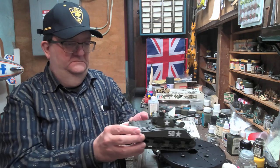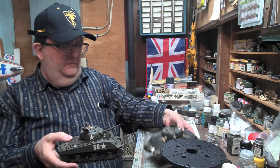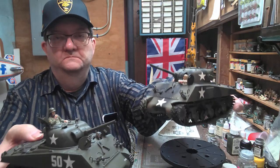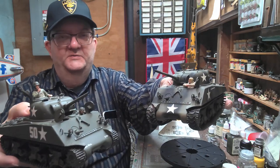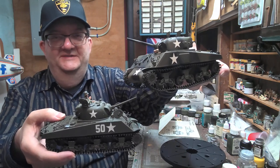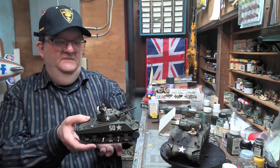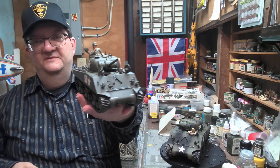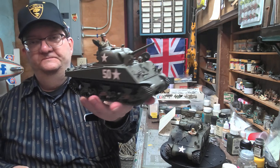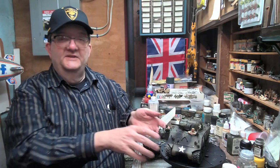So anyway, just a quick look at a couple of Shermans — keep on modeling, keep on building. I don't think I need to say much more about the Sherman; everybody probably knows a lot about the history of these things. It was the main tank of the United States during World War II. We'll see you guys next time on the model building workshop.